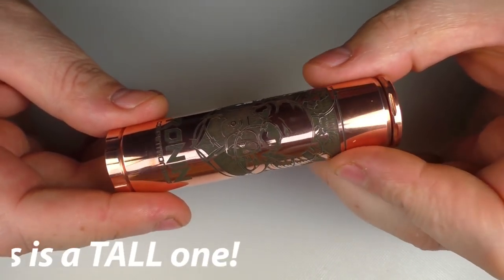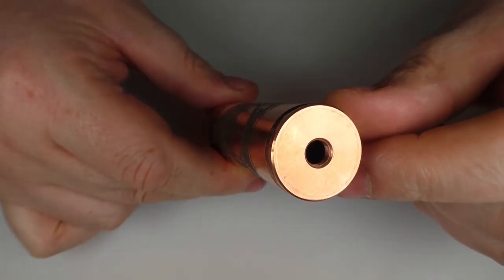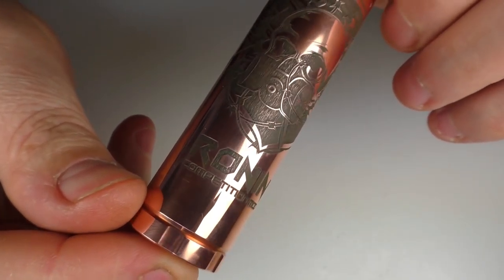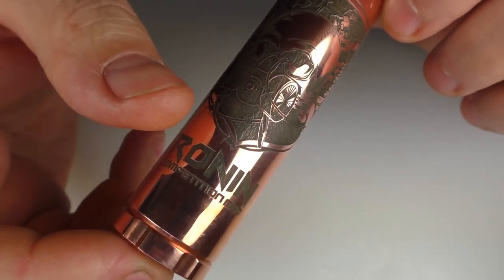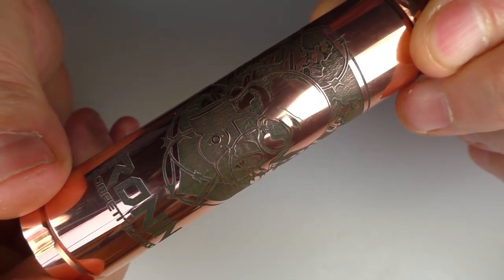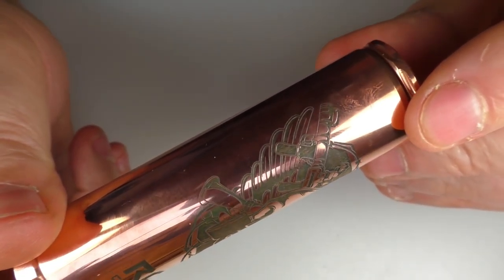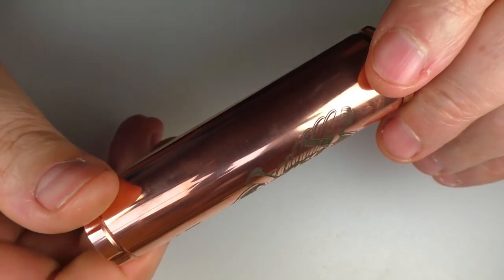Now for the mod itself, you're looking at about 94mm or just about 95mm in length and it is 25mm across the top. It is a hybrid connection — a hybrid 510. So we have Ronin going on here. It states that it's a competition mod. I'd say this is etched on here rather than heavily engraved. We have some bald dude with a gas mask on, some machine guns and some wings going on here. It's not my kind of thing, I have to be honest. But I can't take away from the fact that it is very, very smart looking.